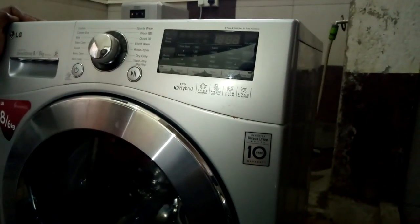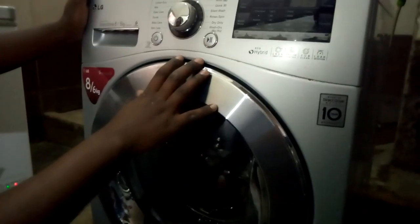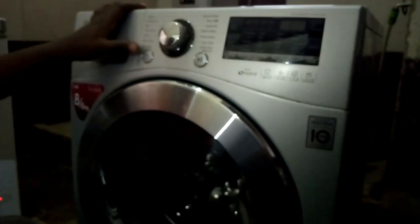That is the end of the cyclical test — the machine has passed. Everything is okay. Thank you.